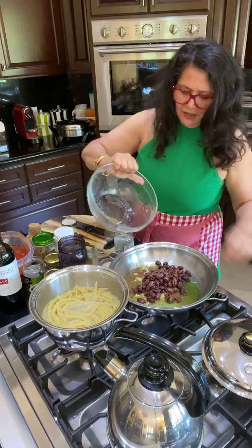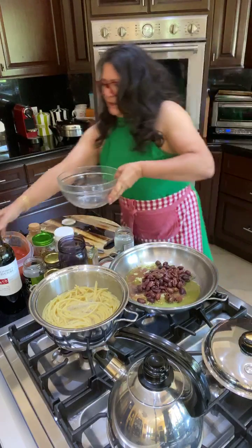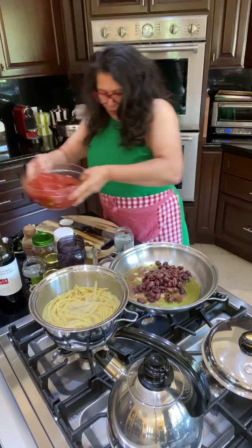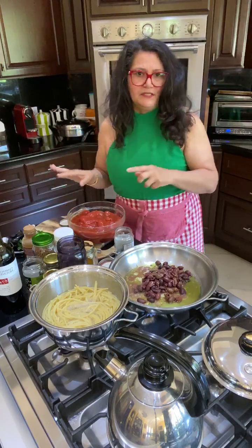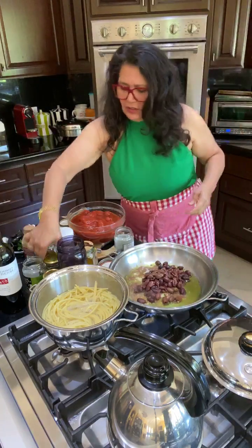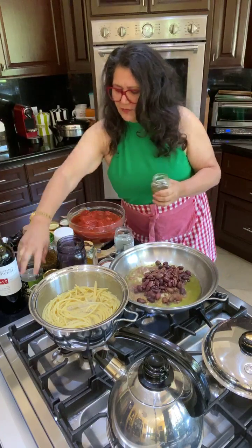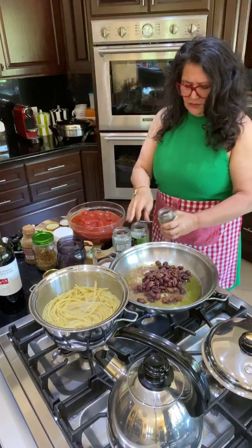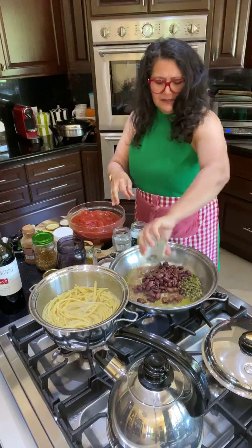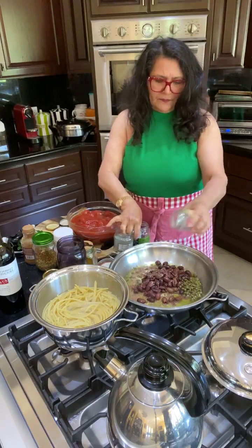Since I lowered the heat, I'll turn it back up to medium high. Then do the same thing with the tomatoes. Let's put the capers in too — take some of the water out. Your capers don't need to be crushed. A lot of times you can also use tapenade that already has crushed olives.